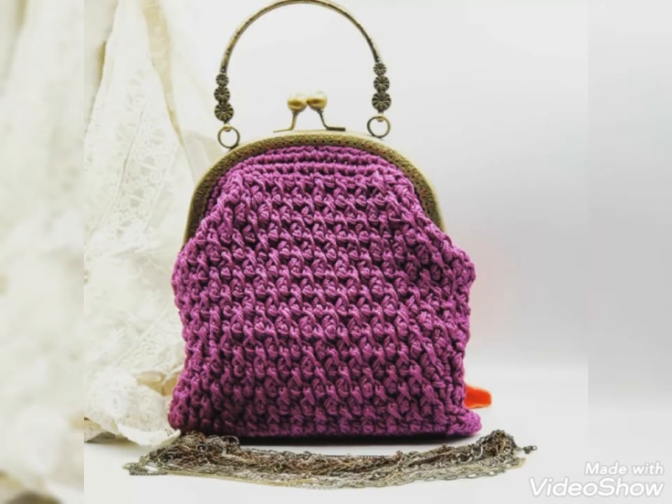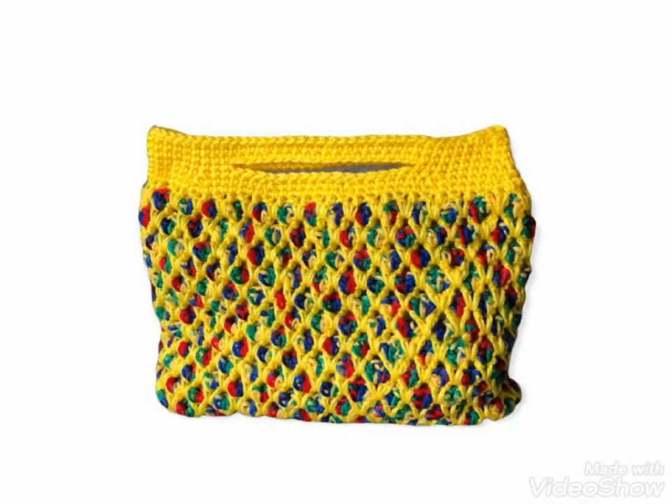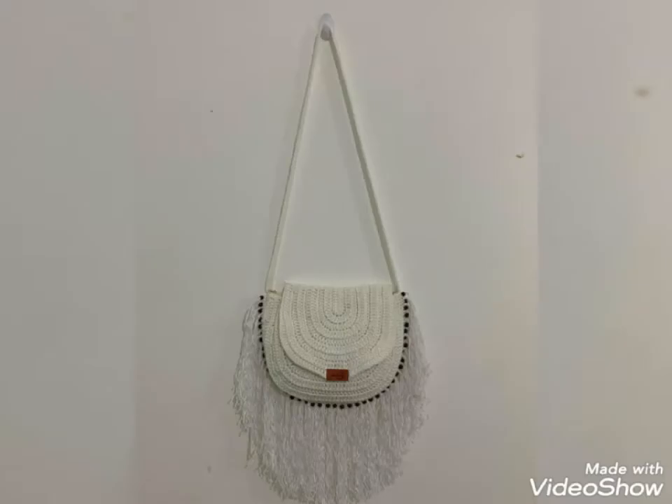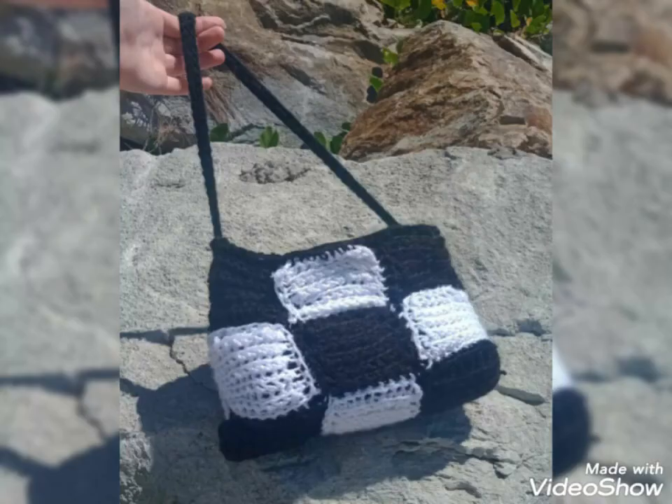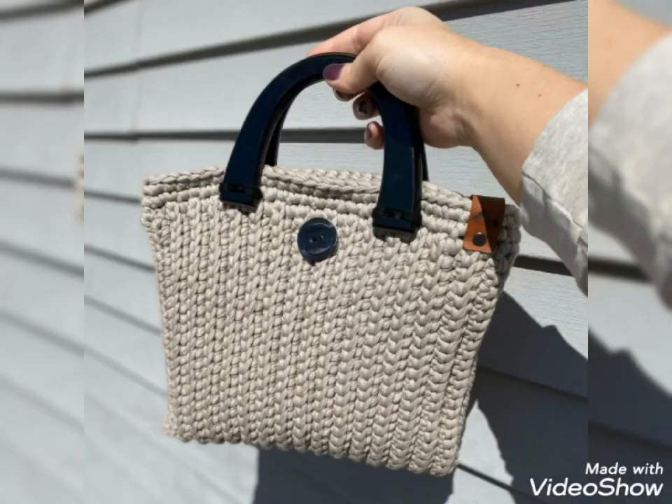Friend, you can make this beautiful crotchet special design at home. If you are loving my videos and want to see more beautiful, decent, and awesome ideas like this, please subscribe to my channel and don't forget to press the bell icon. You will get all the notifications of my channel and my latest uploaded videos.